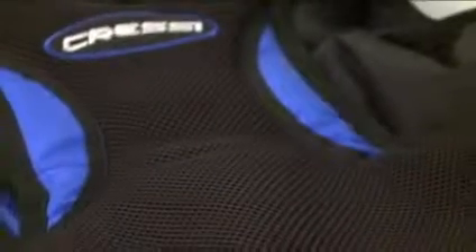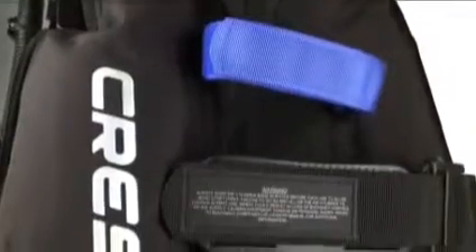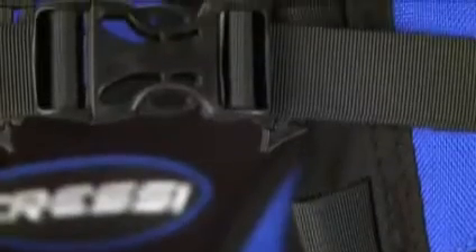It's available in both a men's and women's version with a soft back pad and two tank straps that secure your air to the jacket. The shoulder straps are comfortable and supportive, plus they adjust easily underwater. The chest strap can be adjusted to three different levels, giving divers a more custom fit.